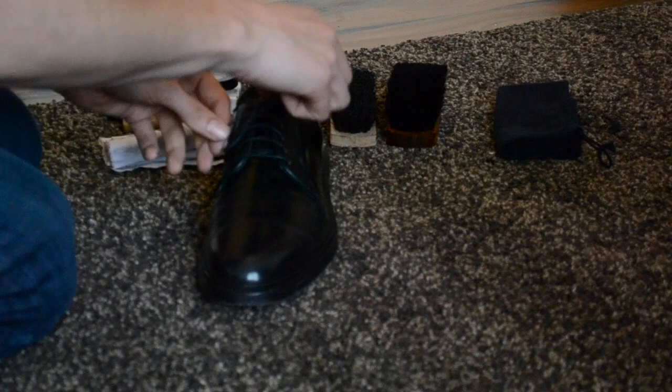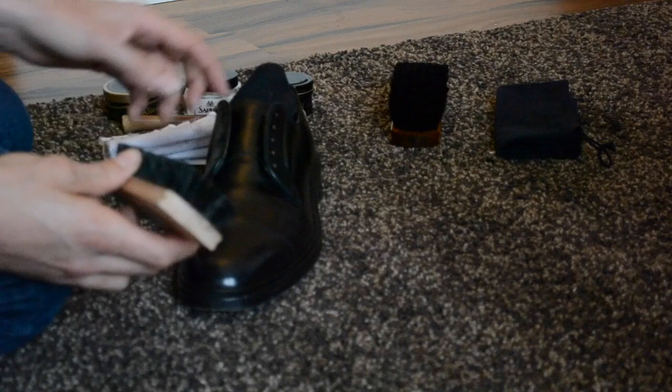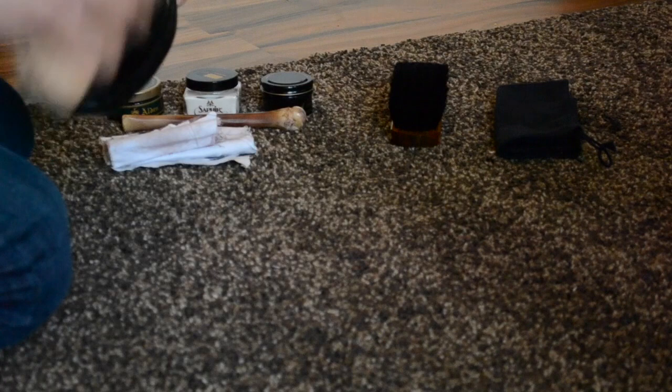First off, we should take the shoelaces off. And the first step is we use the first brush to remove the dust on the shoe. This is a very important step, so don't be too lazy on that.